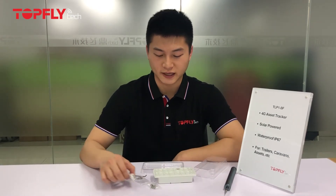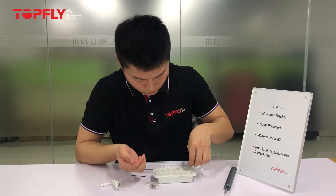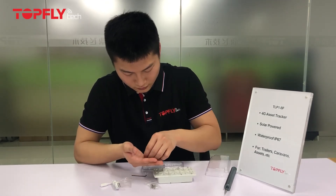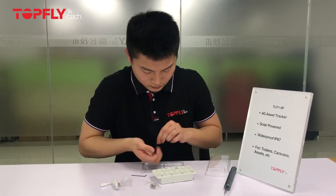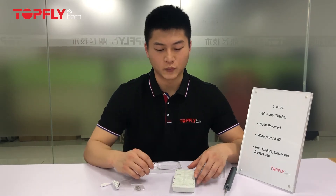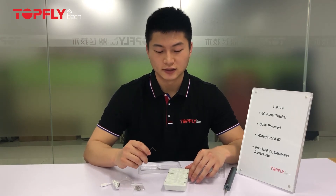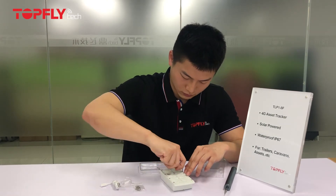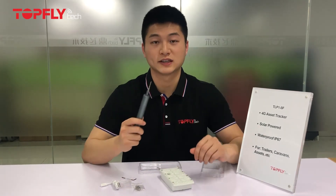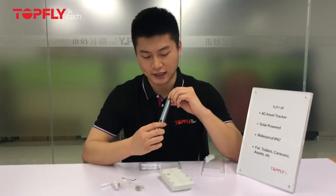The next step is to place the screws at the rear panel. I recommend doing it in a crossway pattern to ensure it is tight enough. If you want to save time and improve efficiency, you can also use our electric screwdriver — and when using it, please set it to number 6.